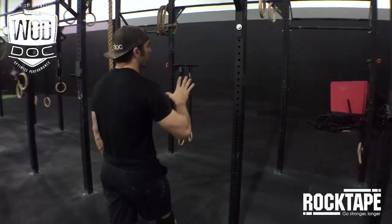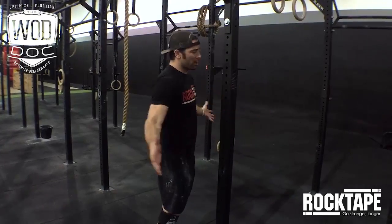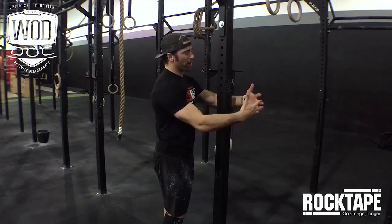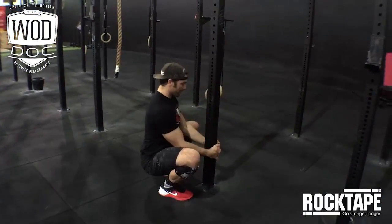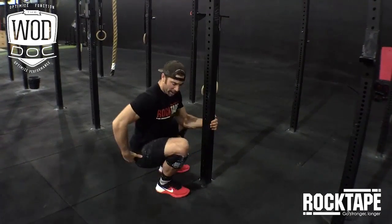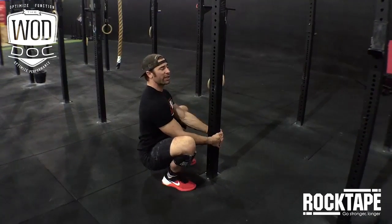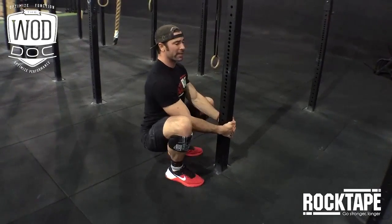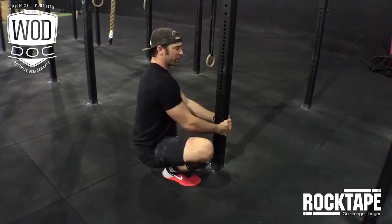First, we're going to work on squat clean movement prep. We're going to use what we call a pole squat, where we get next to the vertical upright of a squat rack or any type of pole that gives you a vertical upright. We're going to take our fingers, lace them around, and stand next to the pole. We get our fingers laced below our knees so we can pull our buttocks towards our heels and keep our chest upright. We want to spend two minutes in this position — go side to side, working on ankle mobility at the same time as hip mobility. You can move around and do a little creative exploration as you get into this position.